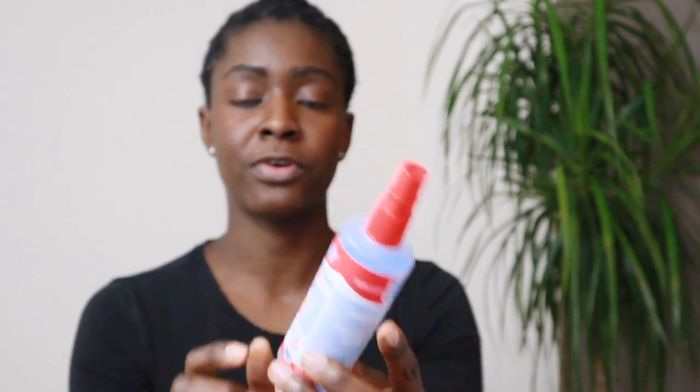I spray every time I go out - I don't even shake hands at the moment. I just keep it for public transport use. So that's it - those are the two things I'm using at the moment: my homemade disinfectant and my DIY mask that I made by myself, because you can't buy these things anymore.